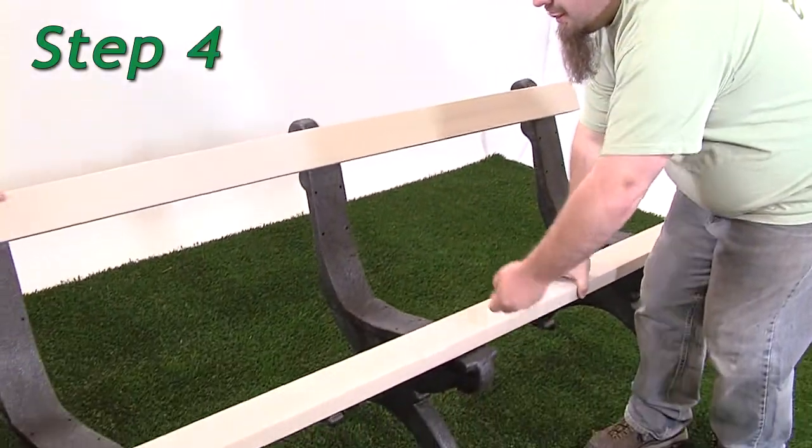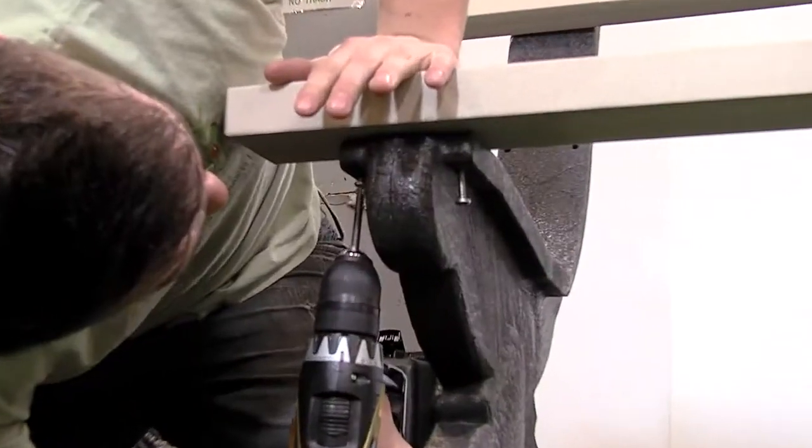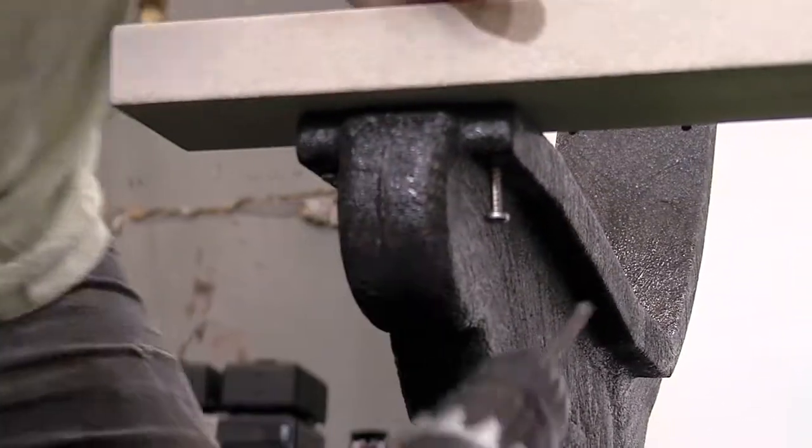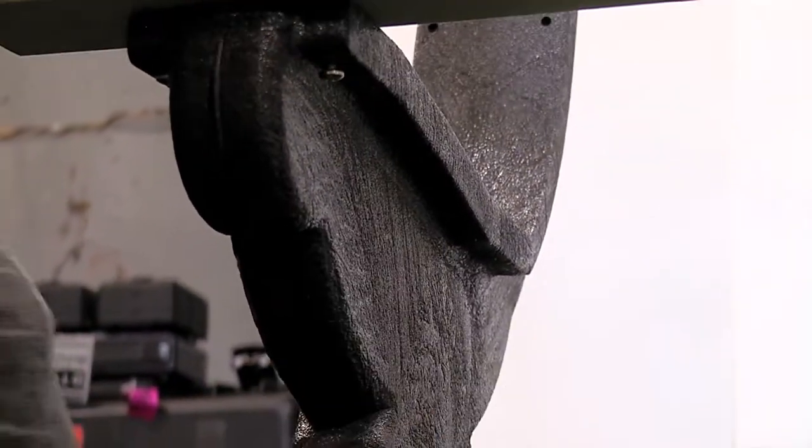Step 4. Place a bench board without armholes in position 7. Repeat steps 1 through 3 to attach using one number 12 by 2 inch pan head Phillips screw per hole.